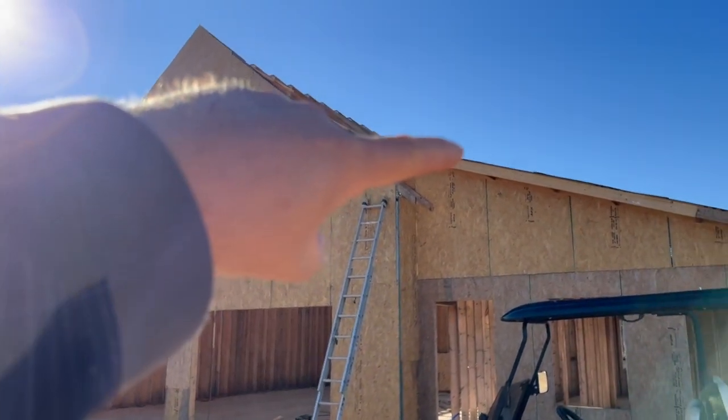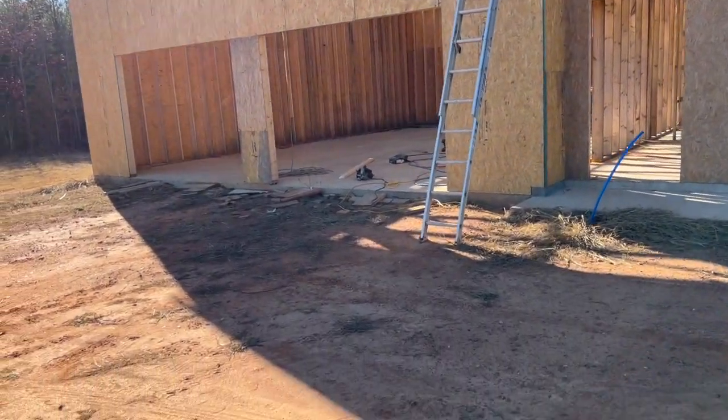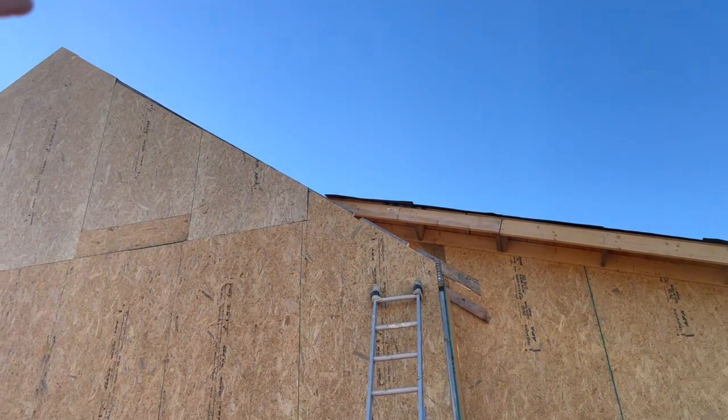Right now I'm working on this one eave right here, just getting it started. I'm going to start with a small piece that'll go up to about where that part of the roof starts, and then I'll do another long piece.